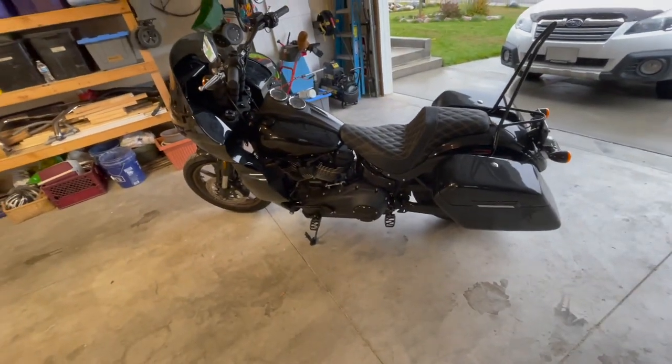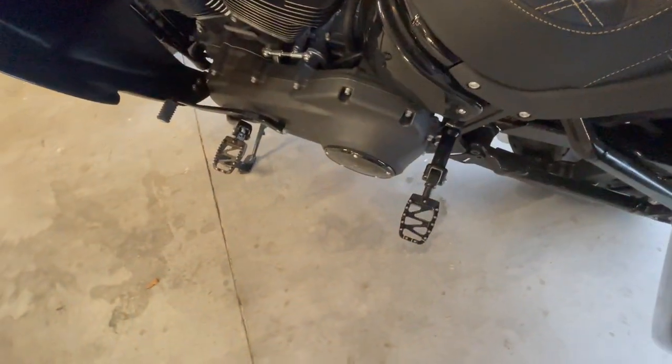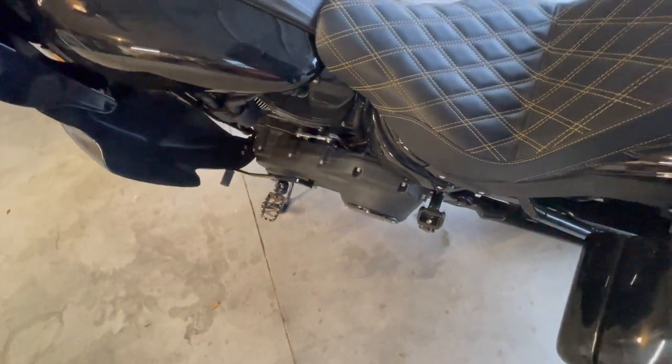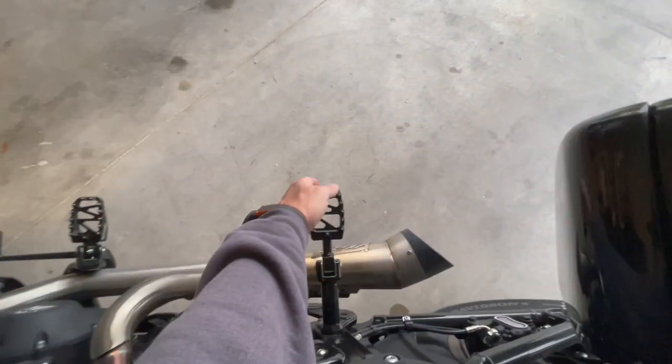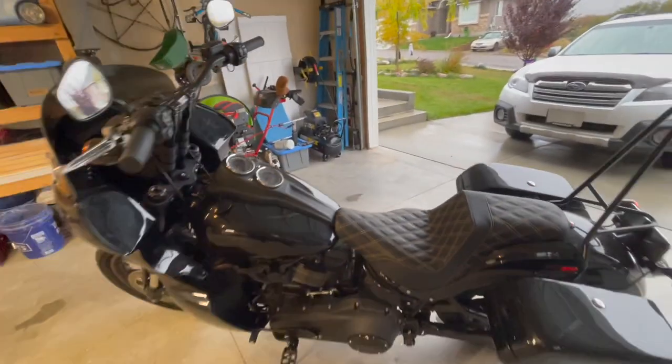Originally I was going to go in a different color because they have all different kinds of colors, but I just don't like sticking out that much I guess. I decided to just leave them with the black color. I think it's probably the right choice for my bike.